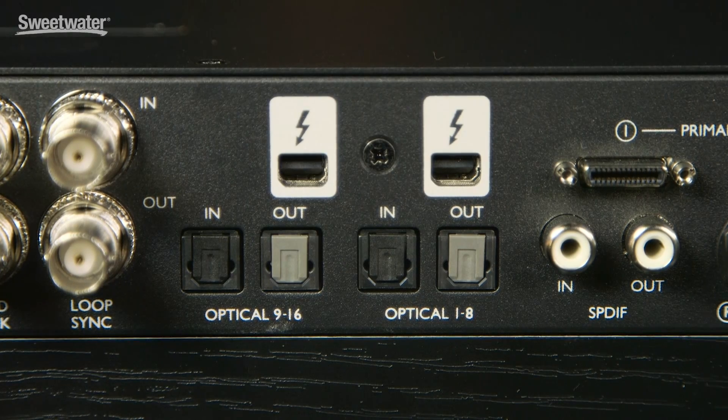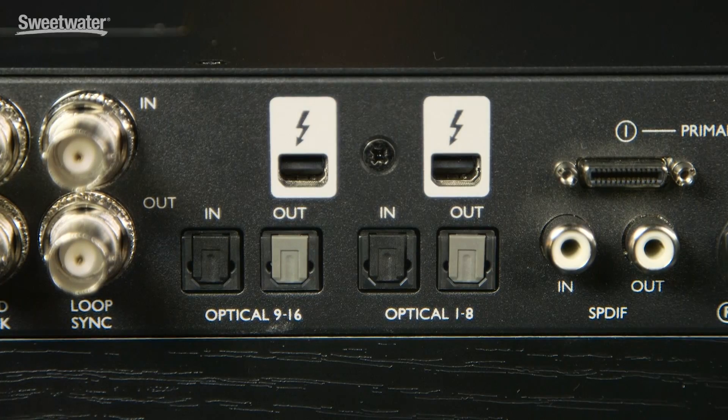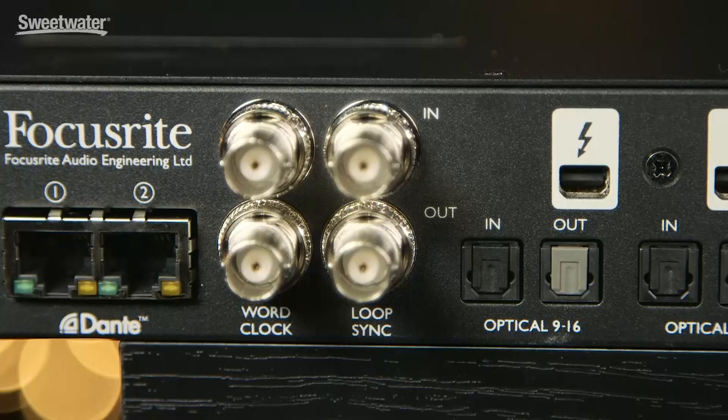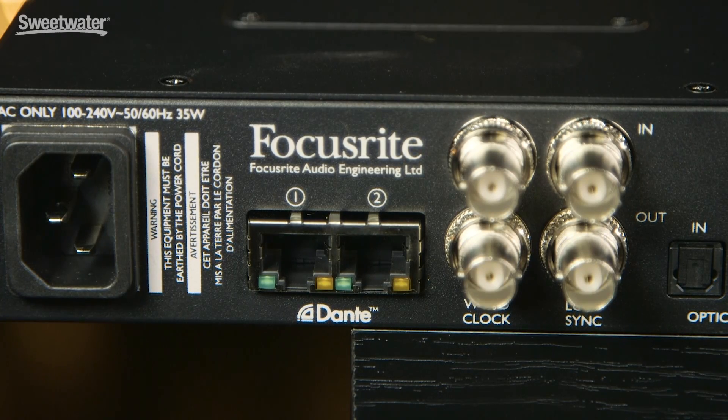To the left we have two Thunderbolt 2.0 ports, which give us extremely fast connections and allow for extremely low latency. With two of them you can daisy chain different devices off of your computer. We also have two banks of ADAT optical I/O, each carrying eight channels of digital input and output, giving us a total of 16 channels. For synchronization we have word clock as well as loop sync. And finally, we have two Dante network ports that allow you to use the Focusrite RED 4PRE in a network situation or to connect RedNet interfaces for a total of 32 additional inputs and outputs.